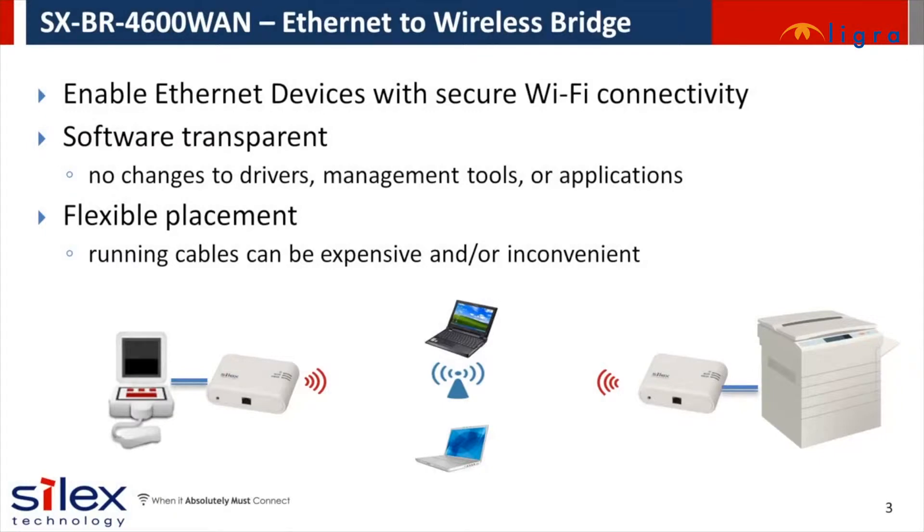The Silex SX-BR4600WAN is an Ethernet to wireless bridge. It can enable any Ethernet device to connect to a secure 802.11n Wi-Fi network. It allows you to use all of the same network functionality built into the device, but now over the wireless connection. No additional drivers, tools, or applications are needed to use your device over the wireless network.